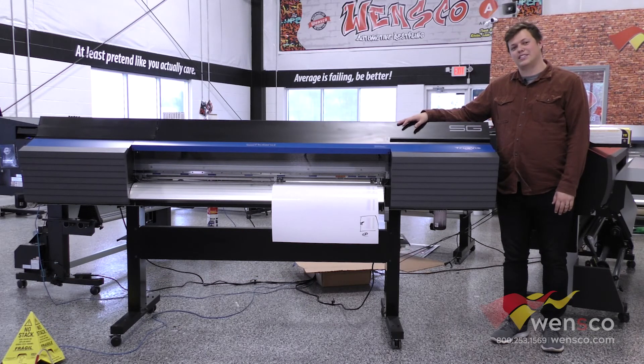If you have any more questions about this printer, you can contact us here at Wensco and we'll be glad to answer those for you. If you like this video, make sure to like and subscribe. Let us know in the comments what you'd like to see next, and if you liked anything you saw in this video you can check it out at wensco.com. Thanks for watching and we'll see you in the next video.